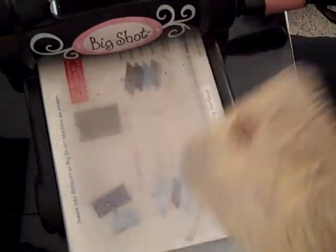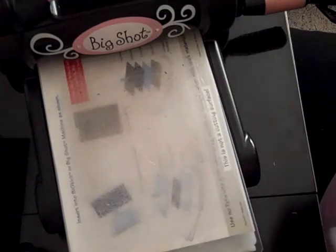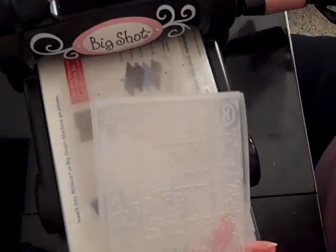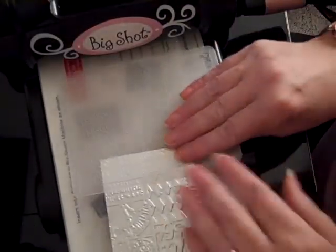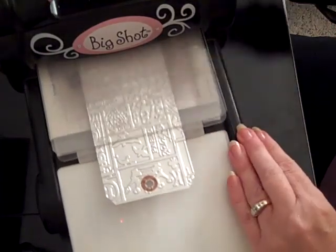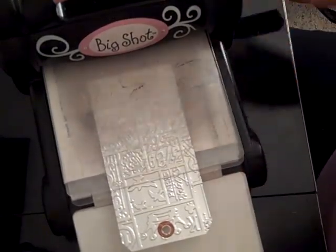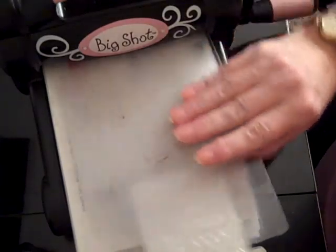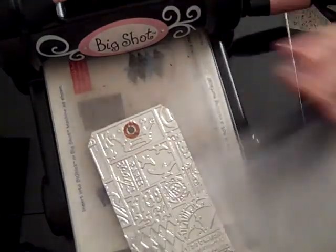So here's the first emboss, and then I want to put — this is Tim Holtz's blah blah blah embossing folder, I don't even know the name of it, so we're just going to call this one blah blah blah too. I don't remember the name but somebody will hopefully. I'm just going to put that in there, and again this one's flipped. I'll run that through and then come backwards — you don't have to come backwards because it won't ruin the previous emboss because this layer will keep it there. You can't even tell that it's two different embossing folders.